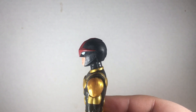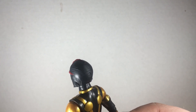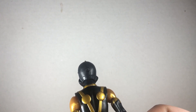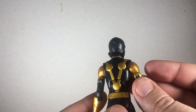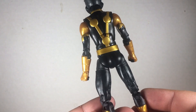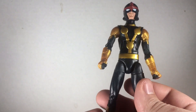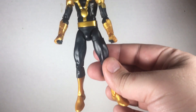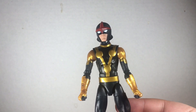I really dig the head sculpt — lots of sculpted lines on the helmet, great details on the back, and the gold really pops. I dig the teenage body mold, nice skinny body, well articulated — we'll take a look at that in a minute.